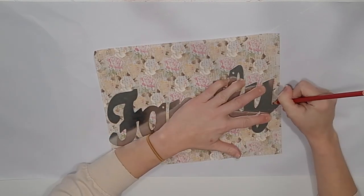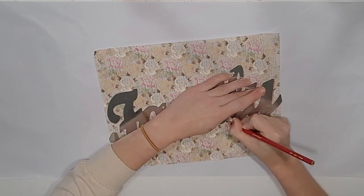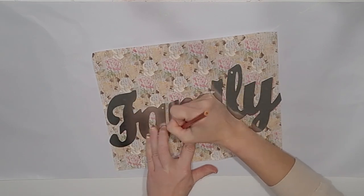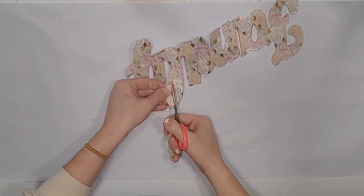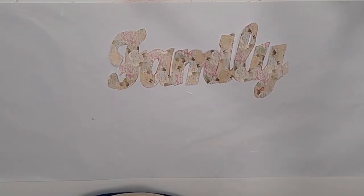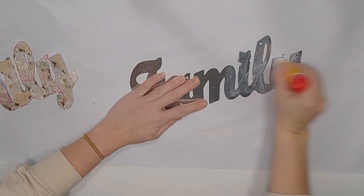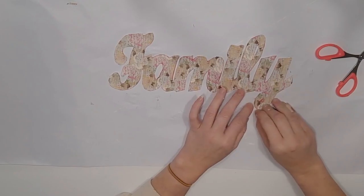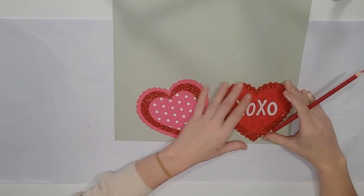Now I have a family sign from Dollar Tree and two hearts that came on a hanging sign from Dollar Tree. I also have two scrapbook papers that I like and a glue stick. I'm going to lay my family sign down on this pretty floral scrapbook paper, trace around it, and then carefully cut out the scrapbook paper. I use the little pink scissors from Dollar Tree — they're awesome detail scissors — and cut it all the way out. People call it a fussy cut when you cut every little part.